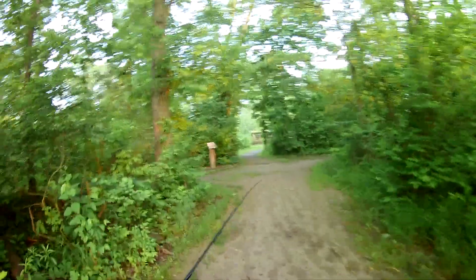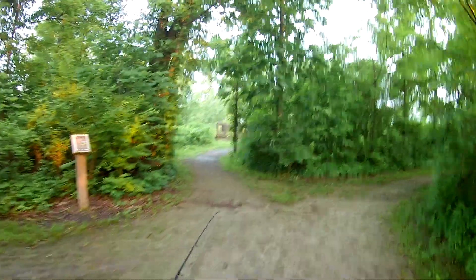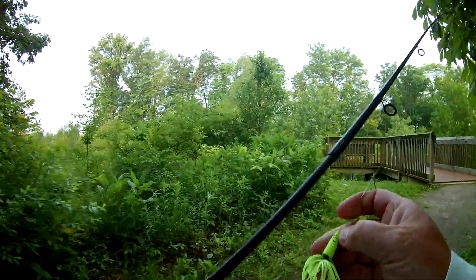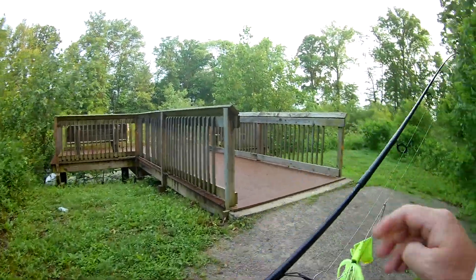All right, second pond — this is again a Delaware pond. One thing I noticed: I did not have time to bake this last night, I got in a little bit later than I expected, so I've already got a few chips in it. Nope, those are chips.